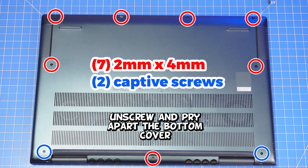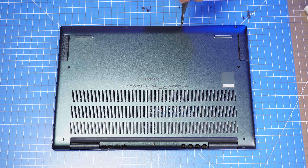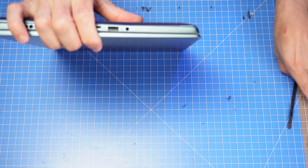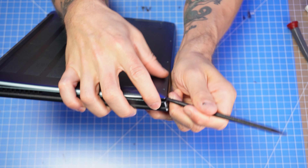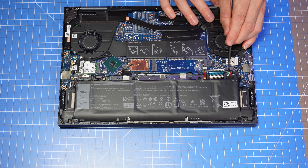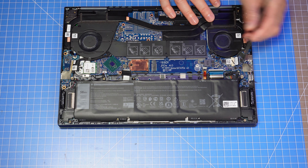First, unscrew and gently pry apart the bottom base cover. I just want to mention that I referenced the Dell owners manual when I performed these repairs. You might have found a way that works better and faster for you, so if you did, tell us how you did it below. Then, to avoid electrical damage, disconnect your battery.